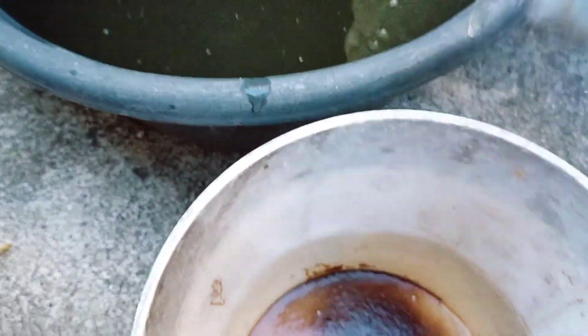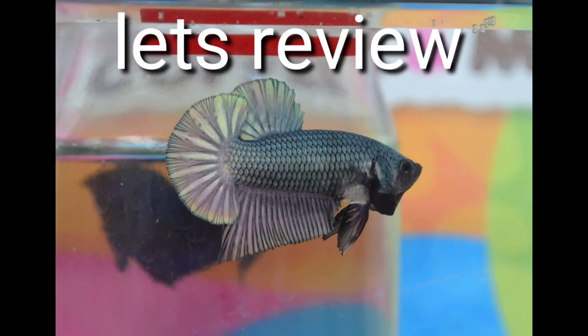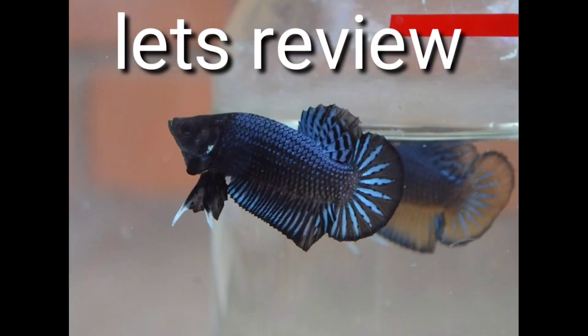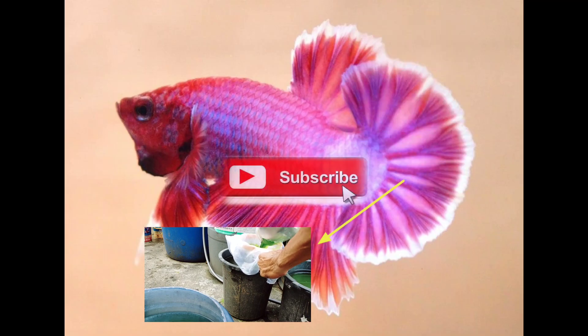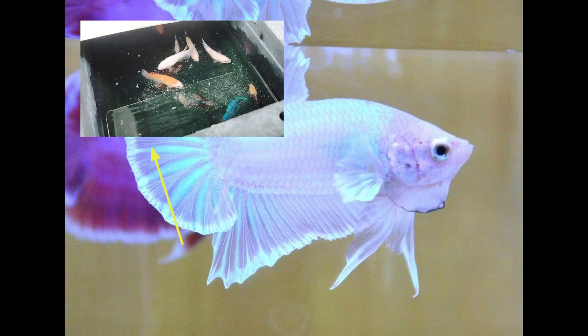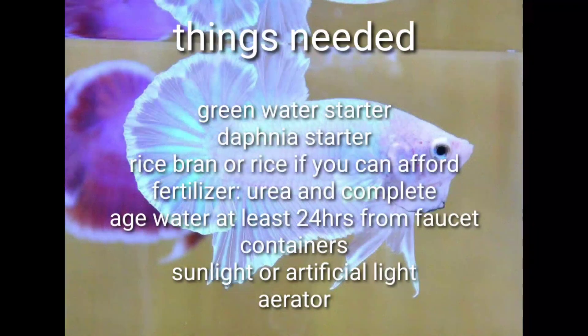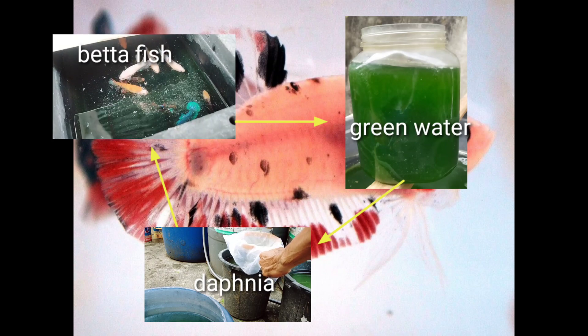By the way, if you are on your 4th harvest, it's better to reculture the Daphnia since the culture is ready to crash. Now let's review: make lots of green water, give it to our Daphnia, then give the Daphnia to our bettas. This method is convenient, fun, and a money saver. We can now breed our betta fish because we have lots of food for them.